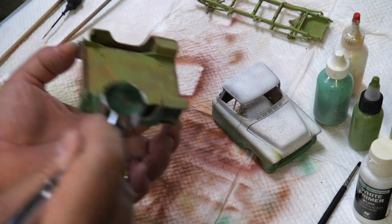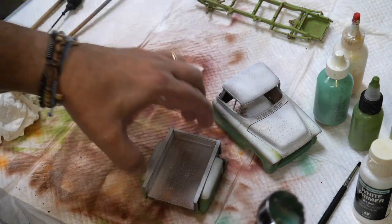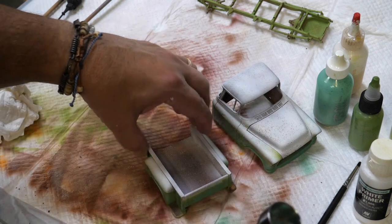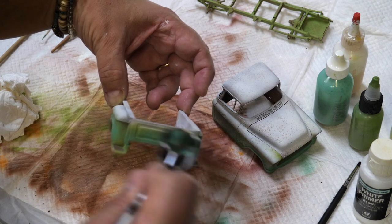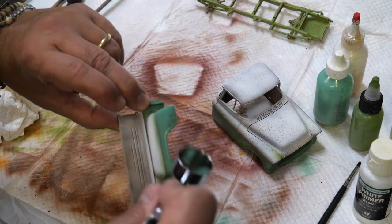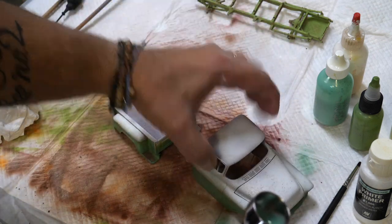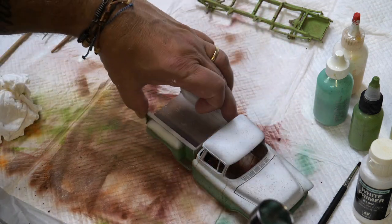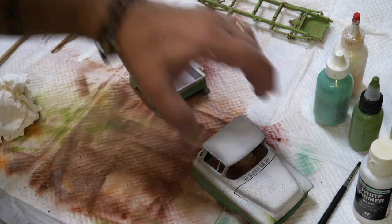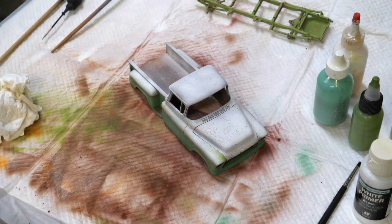Oh yeah, it's a lot of fun! I did do this side as well — just don't be afraid. There is the developing paint job right there. Maybe we need to move it back a little so you can see it, but there it is.